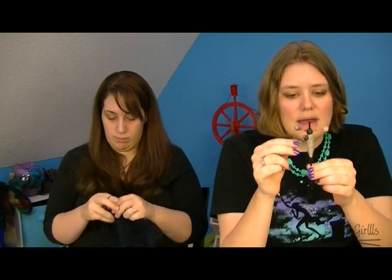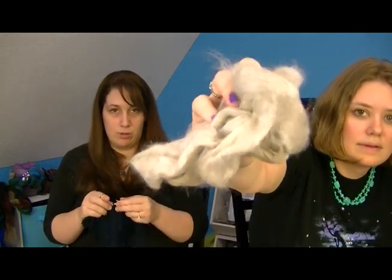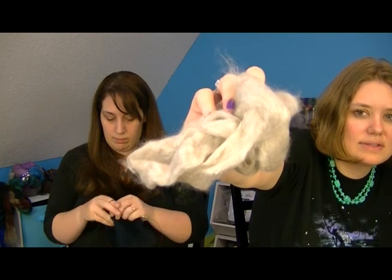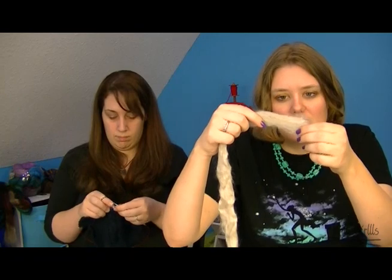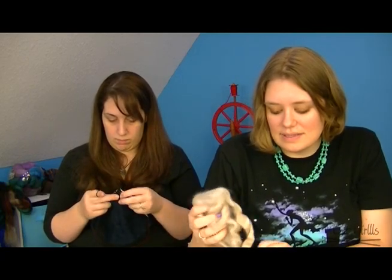What I'm spinning on the mini trindle is a buffalo silk blend — a luxury fiber you only ever get an ounce or two of. I'm just spinning it very lightweight and will probably two-ply it. The silk makes it a little longer fiber, so you have to add a lot of twist to keep it together. The mini trindle fits nicely in a small bag.